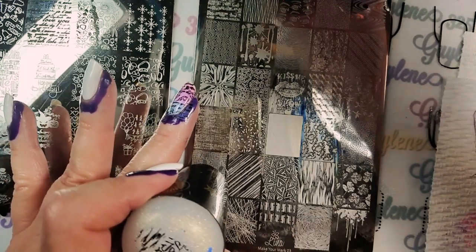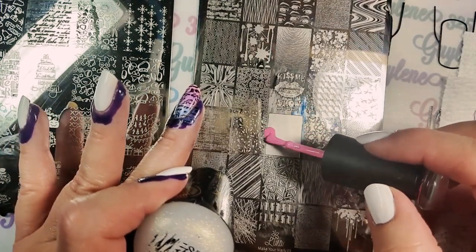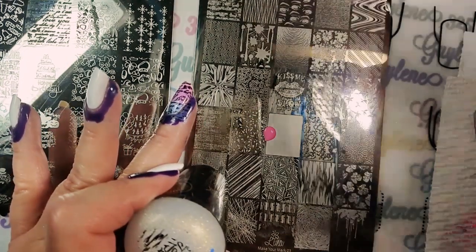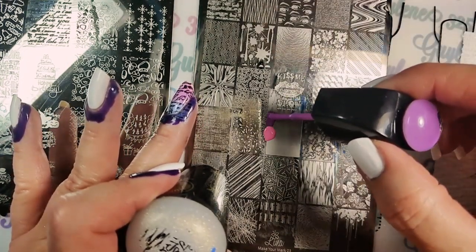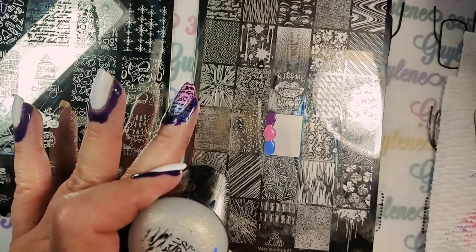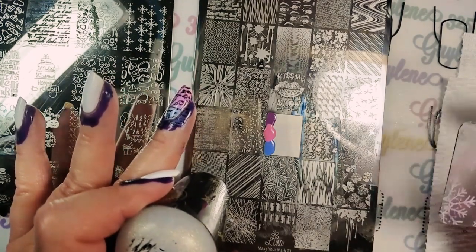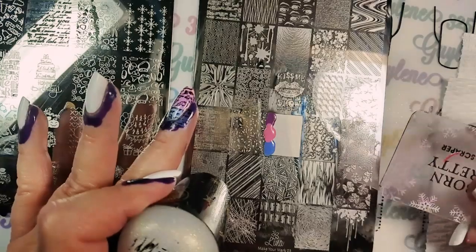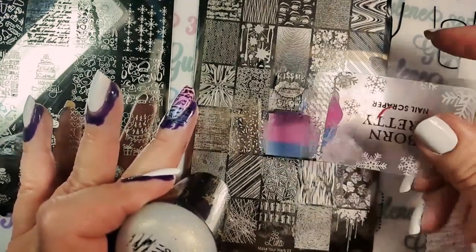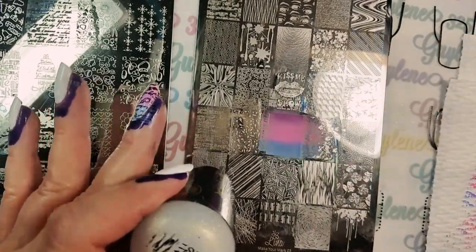I'm gonna mix it up again because I wanted pink in the middle, purple at the top, and blue at the bottom. I'm gonna try it again with the super soft one. You kind of have to get it flat and it's just hard to do with it — you really need a stiffer one. But there it is.